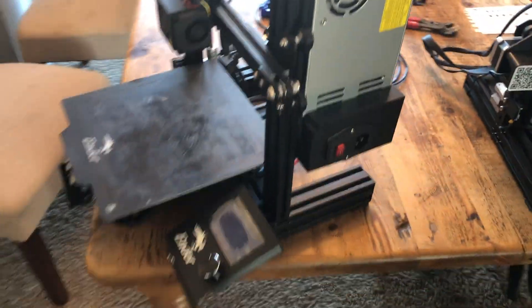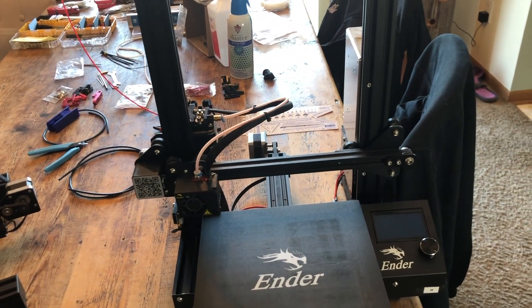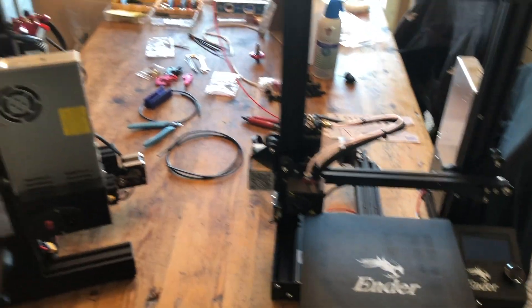For this one I just need to level it - I think I'll put the glass bed on it. This other one I've got to do the whole process on, so I'll snap a couple of things and show you what I'm doing while I do it. Hopefully keep this to a reasonable length - you have a good one, take it easy guys.